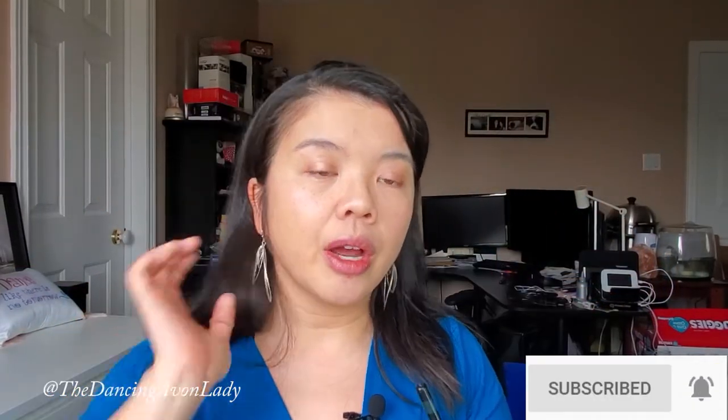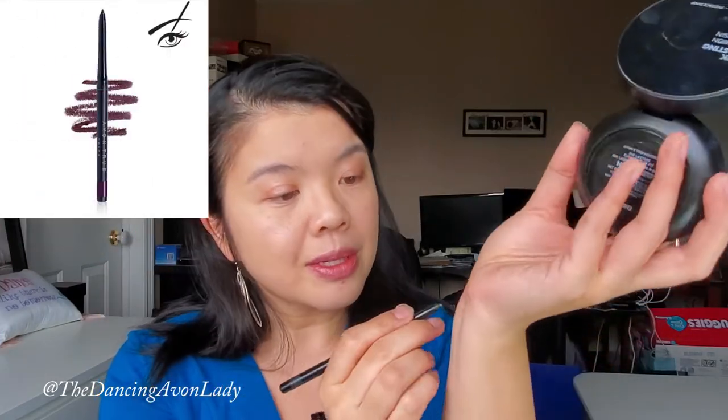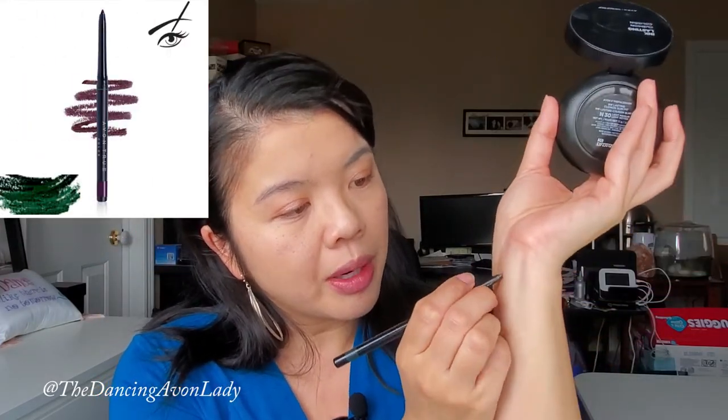I'm going to set the illuminating stick aside because I'll go back to it later. Now I'm going to get my eyeliner — you can use whatever eyeliner of your choice, or an eyeliner brush with powder shadow if you prefer. Today I'm just going to use the glimmer stick in black and green. I warm up the product a little bit on my wrist and then go along my lash line to help define my eyes.